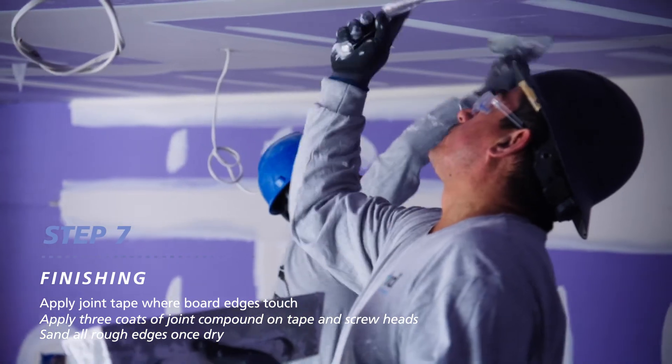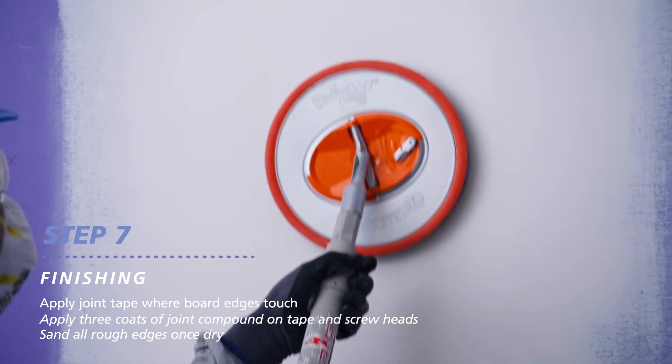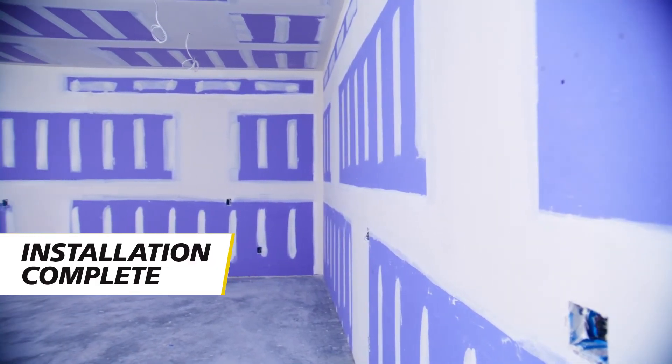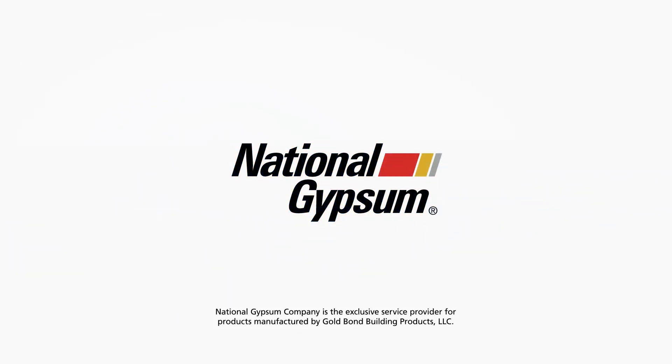After the third coat of joint compound is dried, sand with a sanding block or disc until it's smoothed out. Take a look at a job well done. Gold Bond Soundbreak XP ceiling boards are a great way to keep noise where it belongs and provide peace of mind for the owner for years to come.